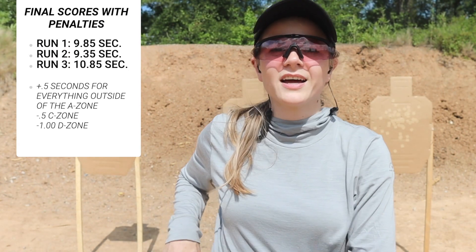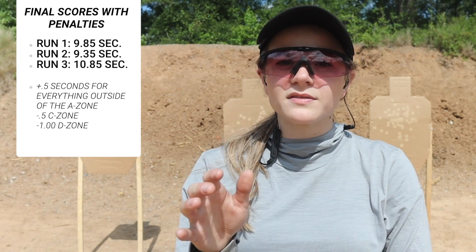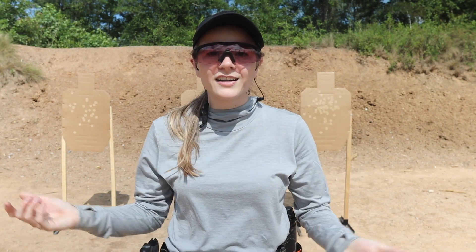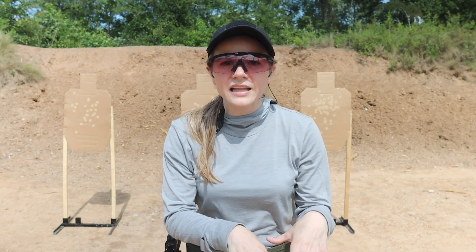That was my first time running through El Presidente, especially with this gun. I'm really glad to have done it a couple of times in order to establish where I'm at. I'm just starting with this gun and this setup, so I'm glad to have established my baseline with El Prez. Now I can come back a couple months from now and see how far I can take it after spending some time with this gun in competition, dry fire, and live fire.